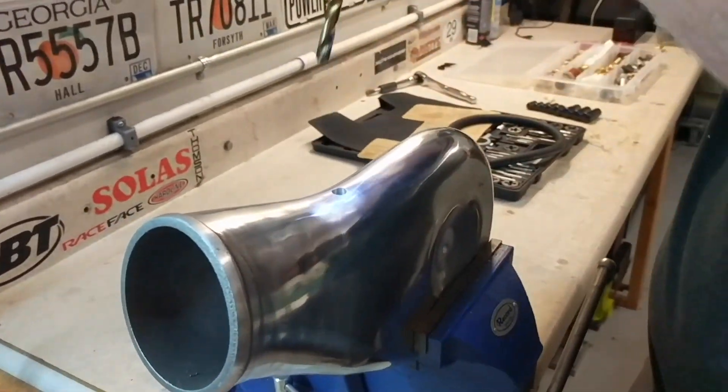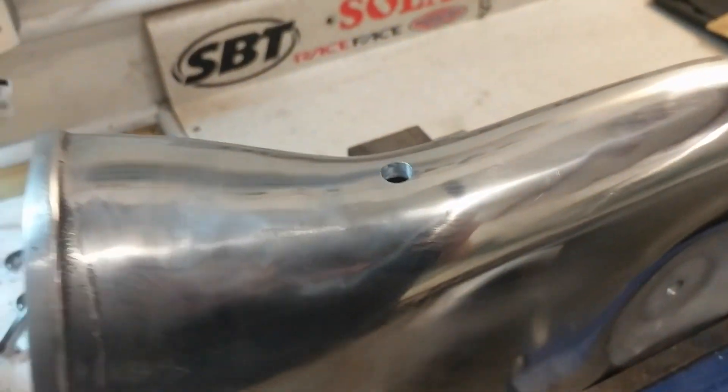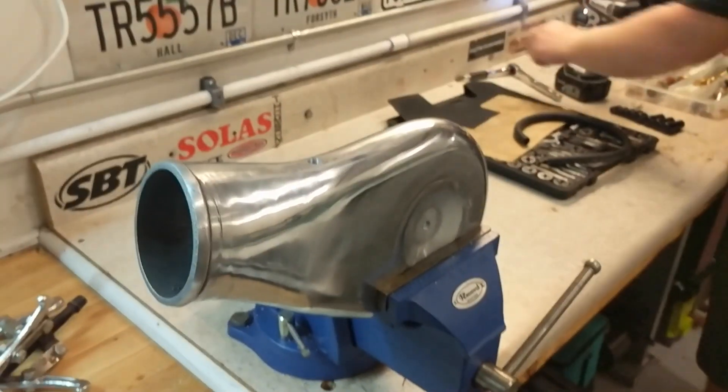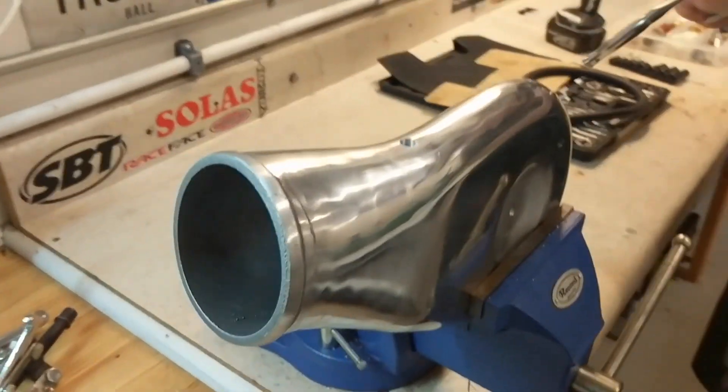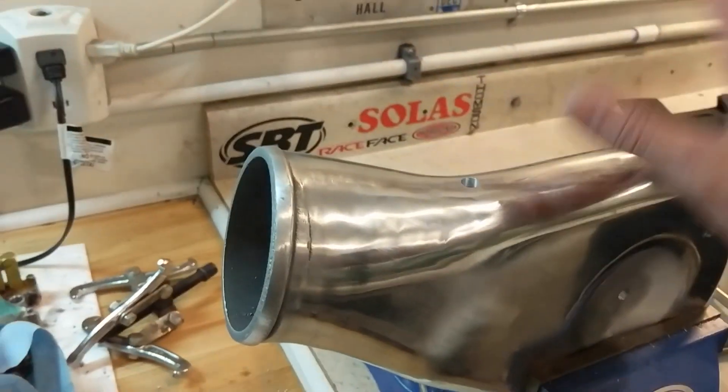All right, so we just drilled the hole up here late at night on the cell phone, so excuse the quality. One thing that I forgot to do was drill and tap this air hat.